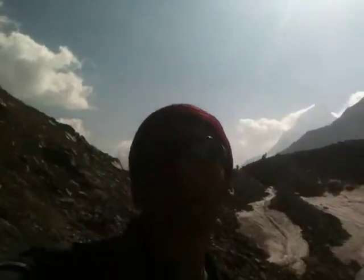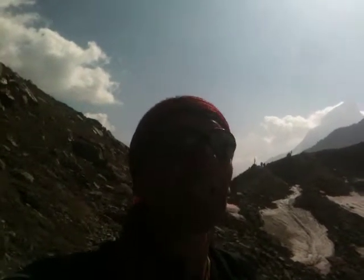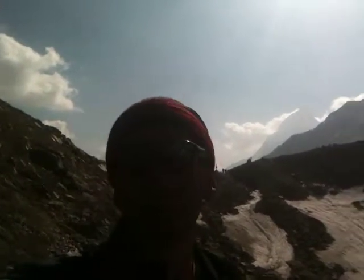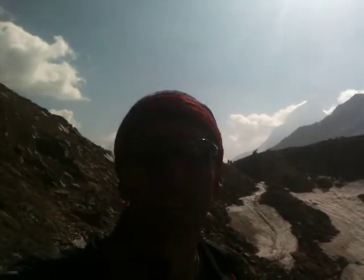Hi! Good morning! This is Shiva Rajaya from vitalcoaching.com. I'm still here in Satopant — this is day eight of my journey in this beautiful Himalayan valley.